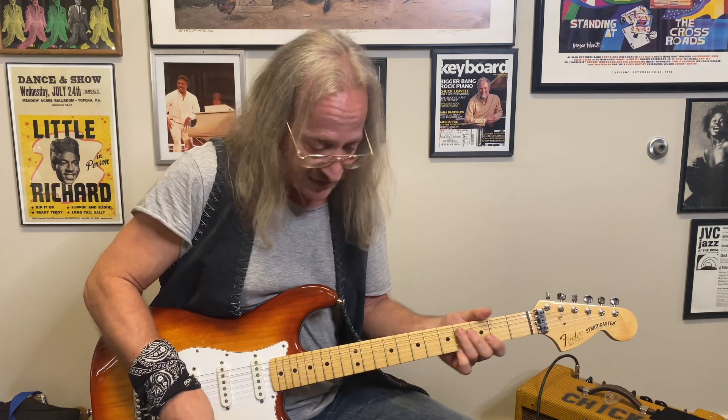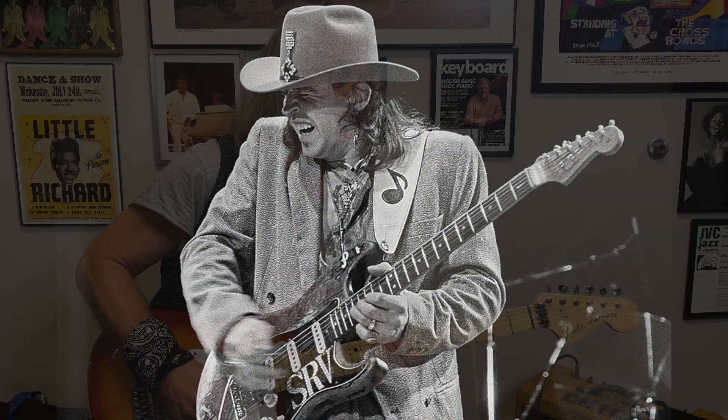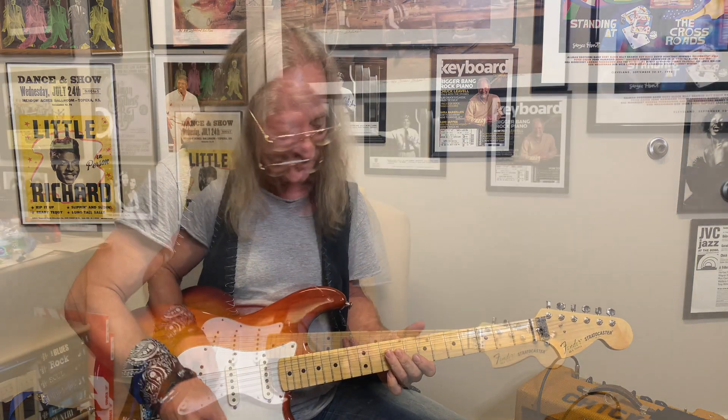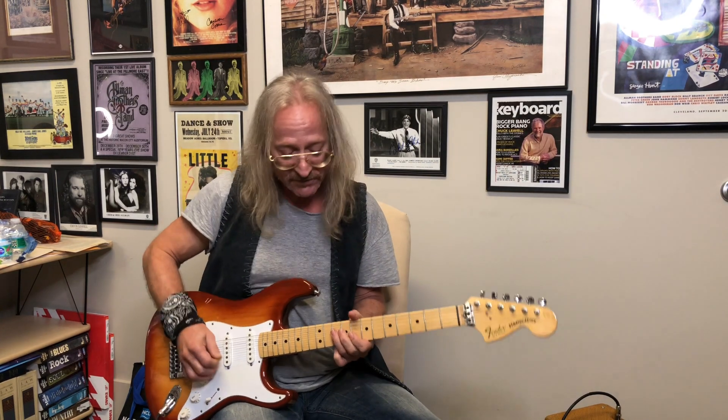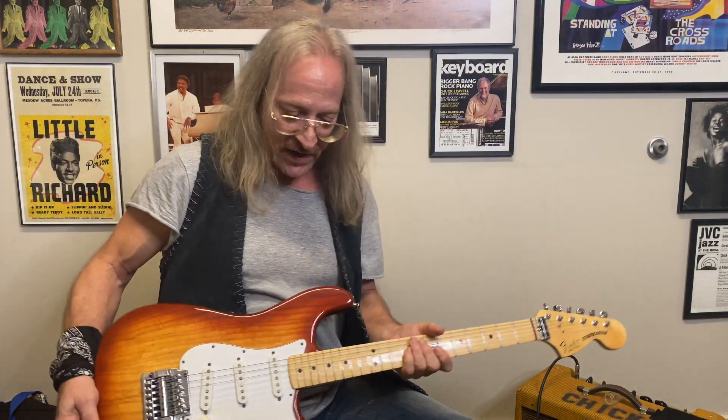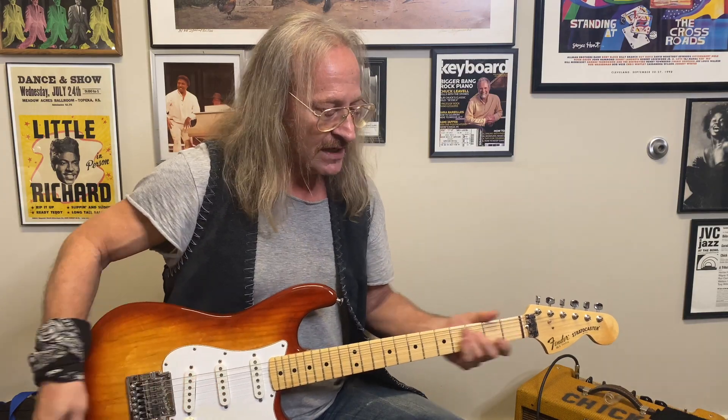The Stratocaster has been used on a lot of great recordings. You've also got the other tone on the Strat — Stevie Ray Vaughan being a prime example. The front pickup or the front two give you a darker, more bassy sound, while the back pickups give you that biting sound. The Stratocaster, besides the Les Paul, is probably the most used electric guitar in rock and roll — not just southern rock, but rock and roll in general. Thanks to Les Paul and Leo Fender.